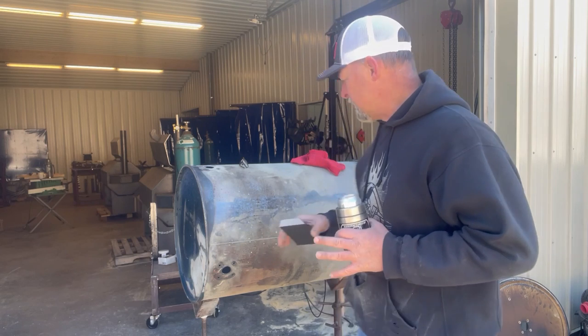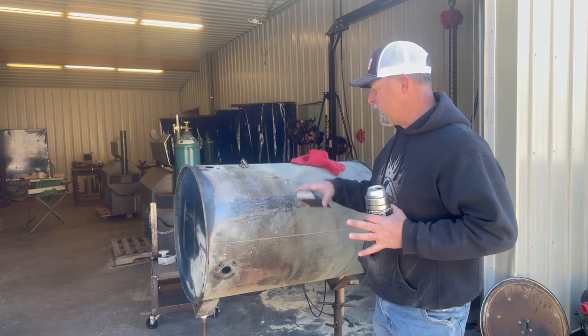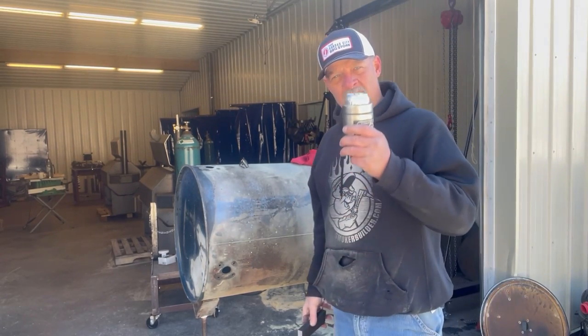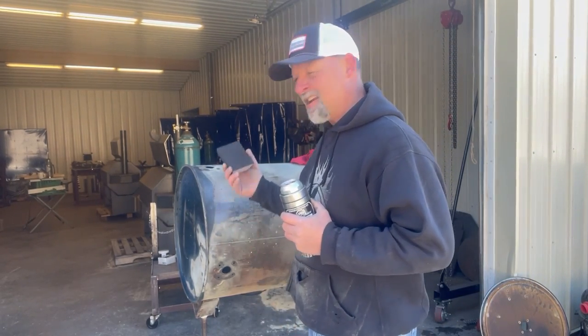Once I get that done, I'm going to go ahead and bring it in here and start plugging holes and welding on it if I need to — like these holes right here in the side. I don't really have a use for them, and that one right there is going to have nothing to cover it, whereas there are other holes that the intakes will cover. So anyway, grab a cold brew or a cup of coffee — I'm going to put it on time-lapse and go ahead and wet sand this thing.